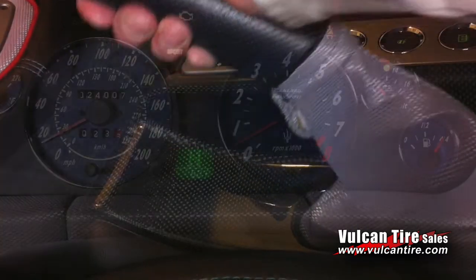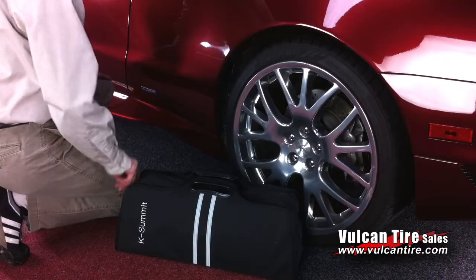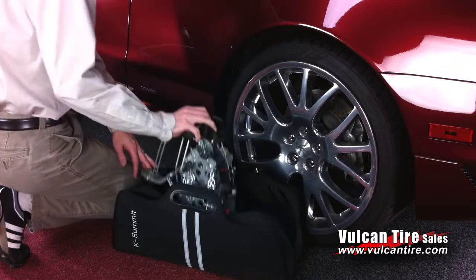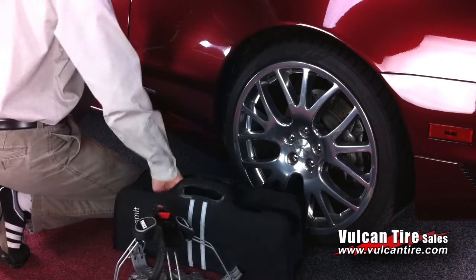Before installing your tire chain, be sure to set your parking brake firmly. Remove your K-Summit chain from the bag and place it on the ground. Remove the large red wrench from the bag as well.